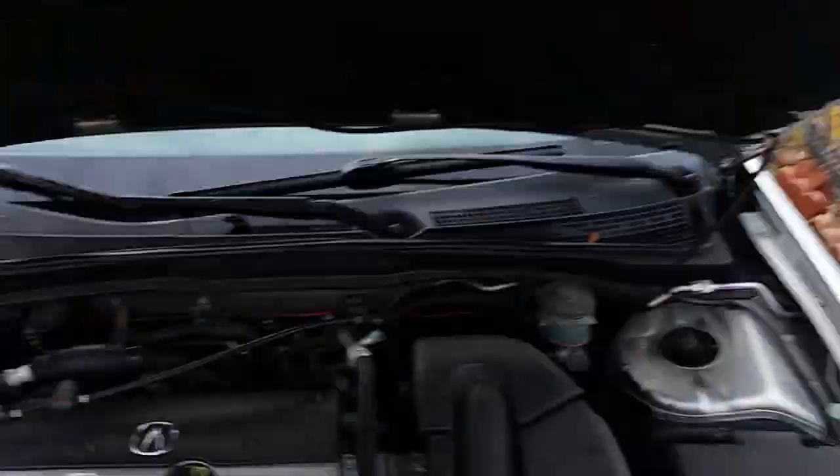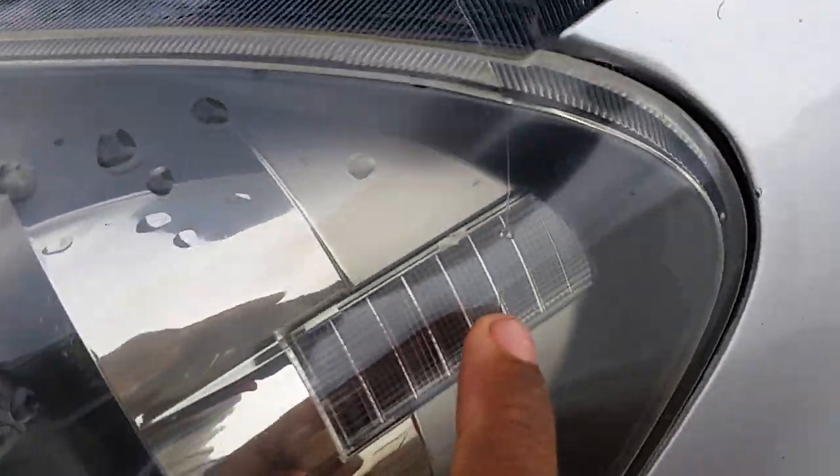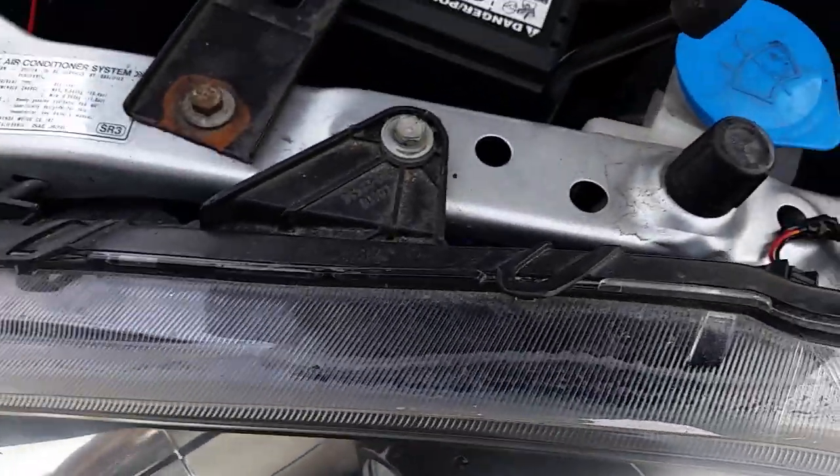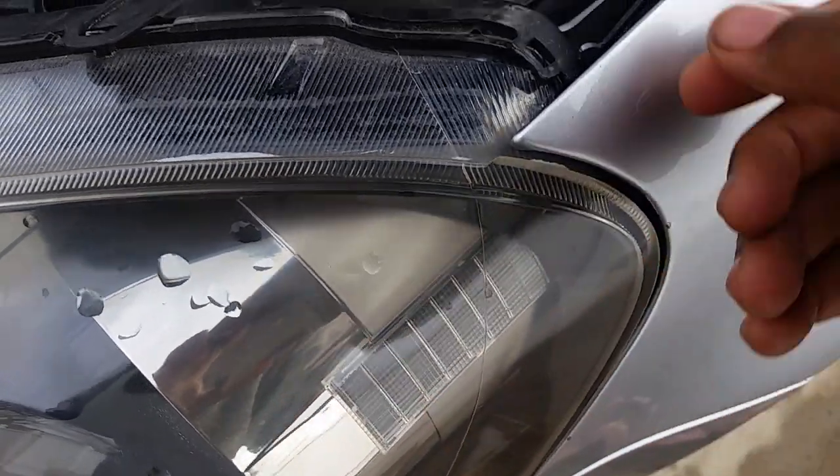Pop the hood. I installed an orange LED bulb here for the parking light, and the new orange LED bulb here. This is the orange bulb up top — for this bulb you can change it to any color you want: pink, white, orange, whatever. Right now I have it in orange.